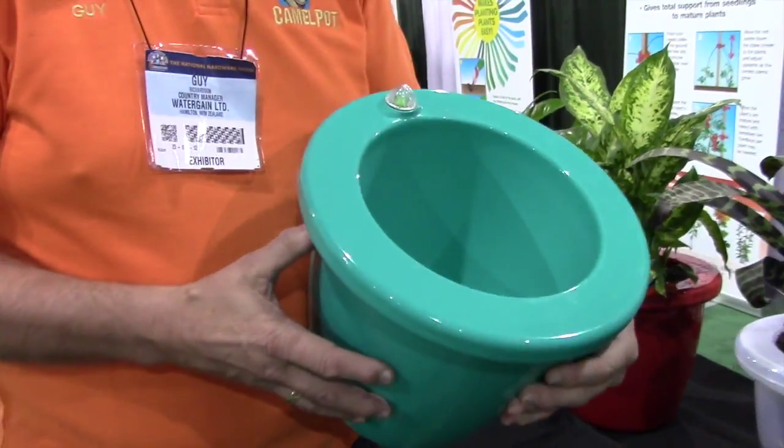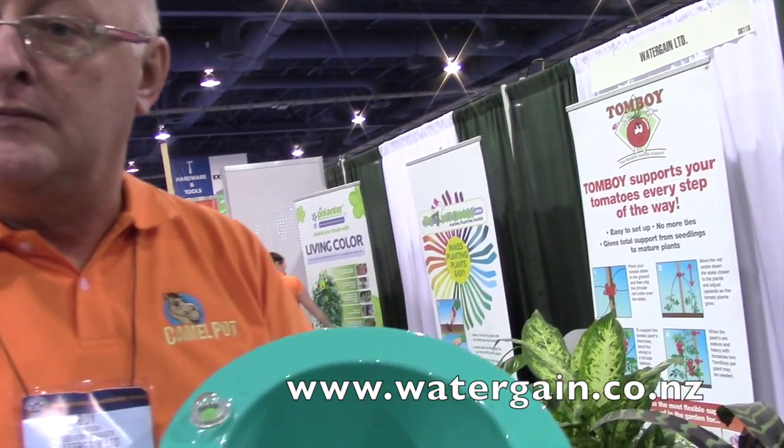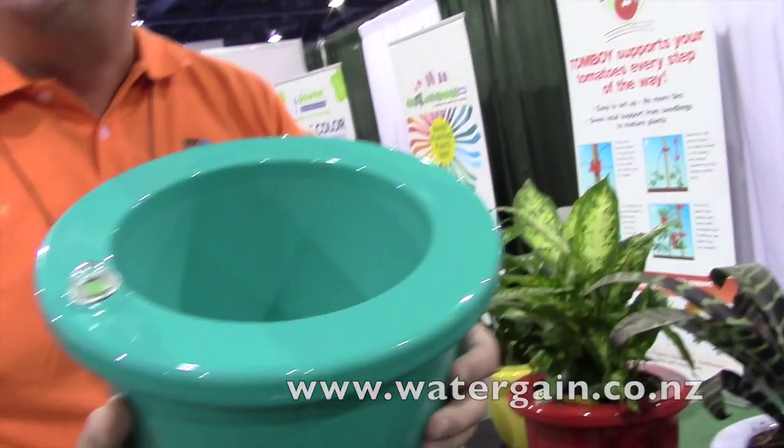That is fabulous! Guy, where can a person go to purchase one of these? They'll be available in the U.S. in September and hopefully you're going to see them in all your major retailers throughout the U.S. very, very shortly. Do you have a website? We've got www.watergain.co.nz. Perfect. Thank you.